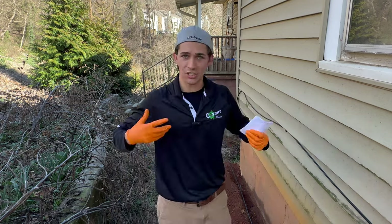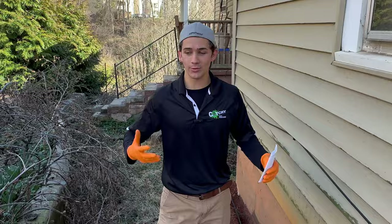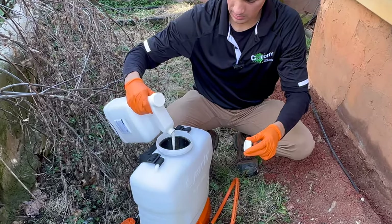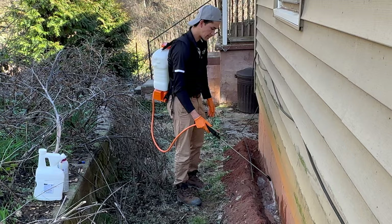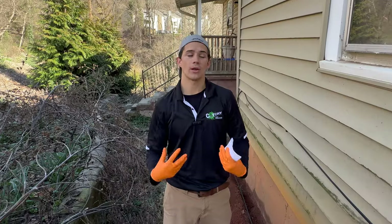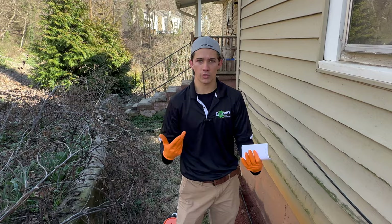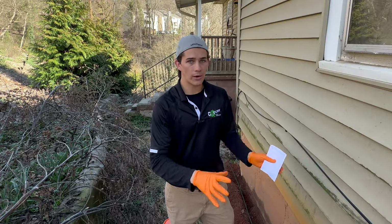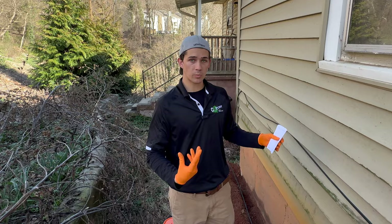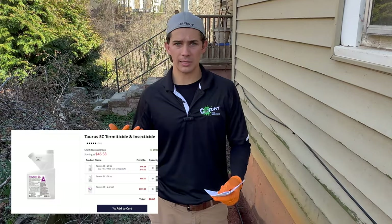Do you have termites in your house but want to get rid of them as cheaply as humanly possible? Well, you have clicked on the right video. Today I'm going to be doing that for this customer. I'm here doing a professional termite treatment — they are on a fixed income — so we're going to be doing what I call a spot treatment. The total of all the products I'm going to use today is probably less than $50.